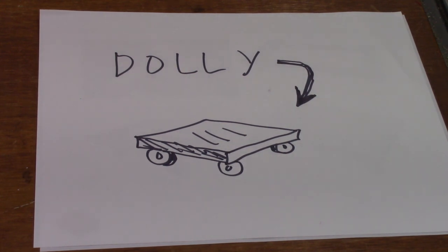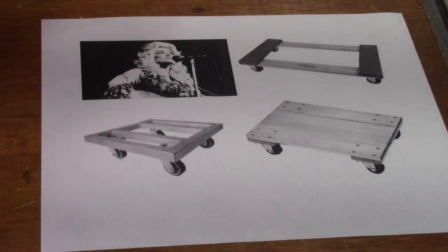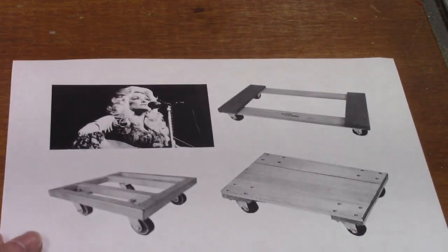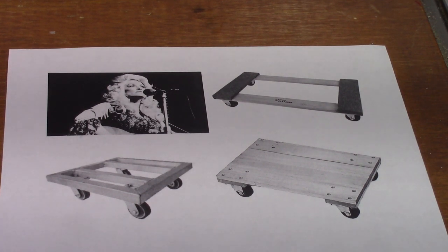Hello and welcome to another Robot Varnack workshop video on woodworking. Today we're going to be talking about how you can make your very own dolly to move things around the house. And no, we're not talking about the world famous singer Dolly - we're talking about a utility dolly, and here's some pictures.